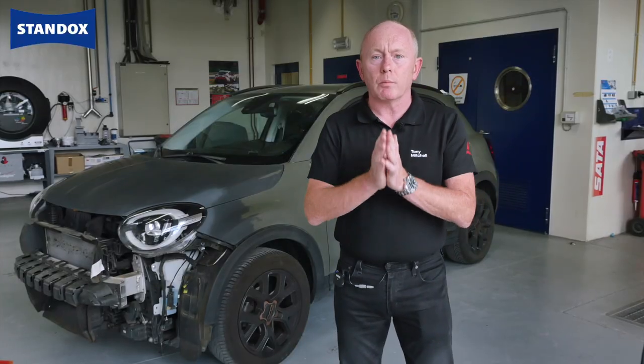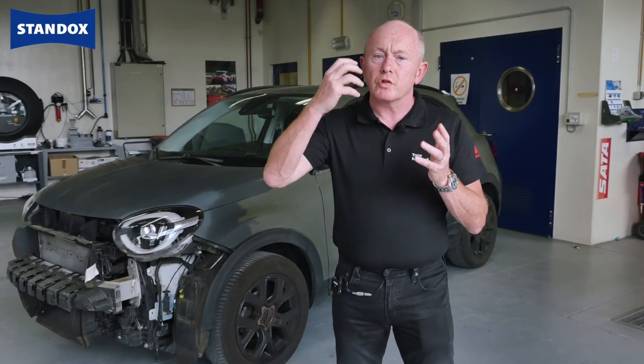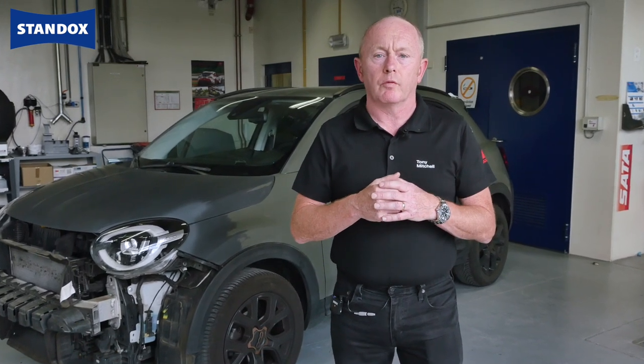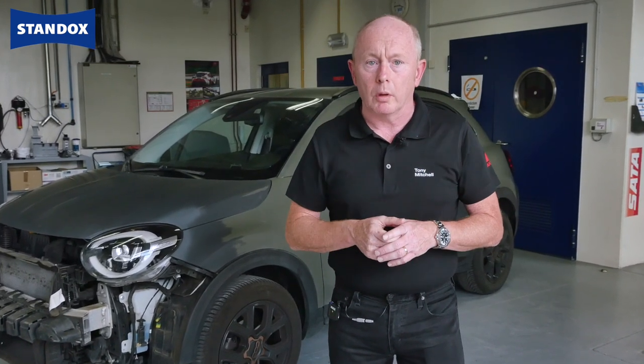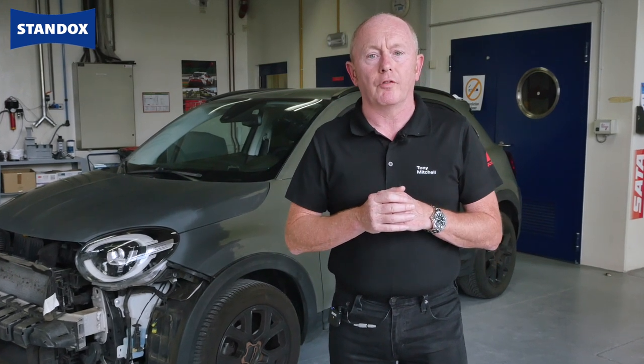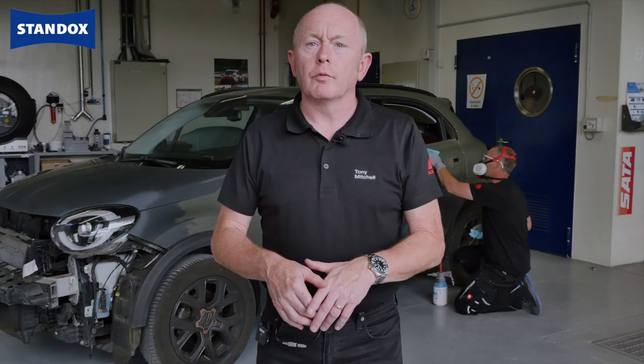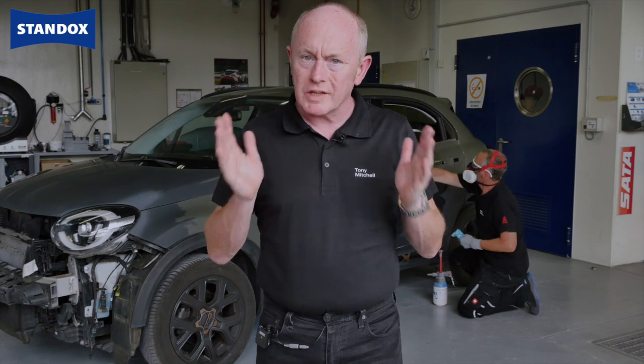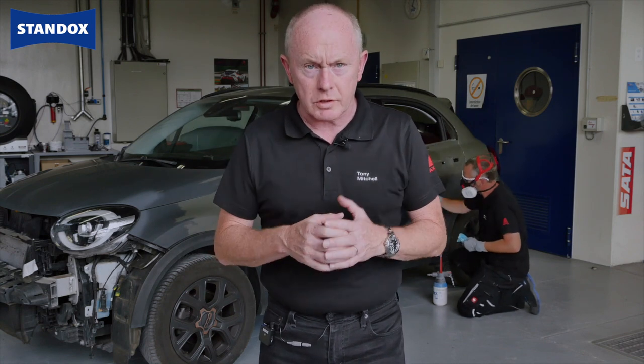The direction we see now though has moved towards finishes that are flatter with much lower gloss levels, such as those seen on Volkswagen Group vehicles or for example on the new Hyundai Ioniq 5. Our focus today is on repairing this Fiat 500 in this lovely military green colour. The matte level on this car is not so extreme and follows our standard process with our clear coat system.